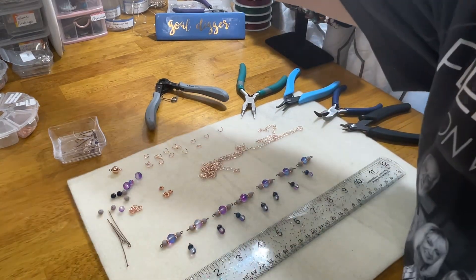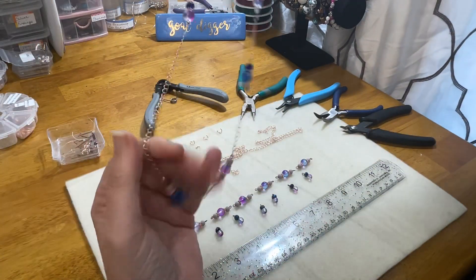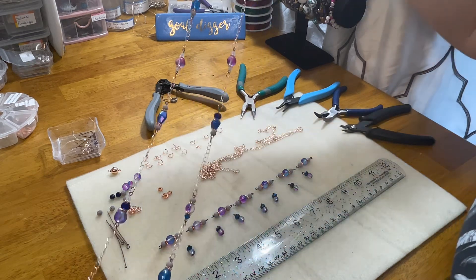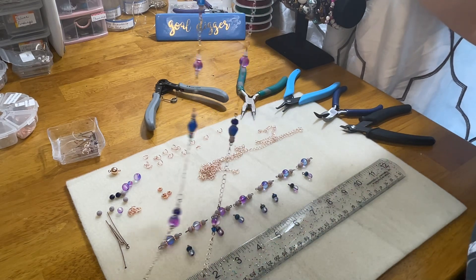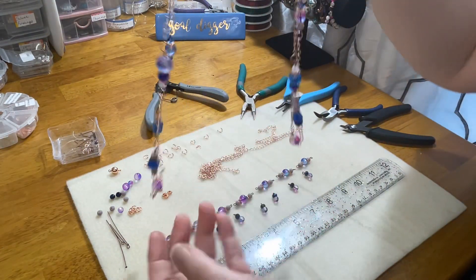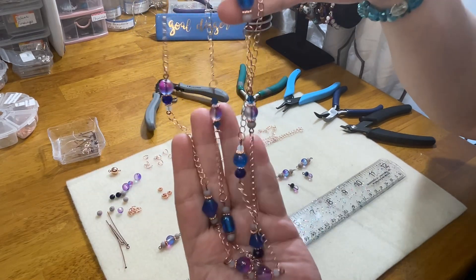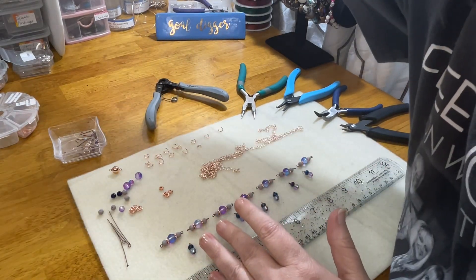I'll show you a quick example, one that I just made myself yesterday. This turned out absolutely stunning. My favorite color is blue, but this is a long rope — it's 38 inches, so it's a rope length. It is in the same exact mixed metal of copper and rose gold, and it's just absolutely stunning. This is what you call a chain link necklace.